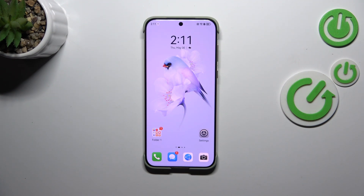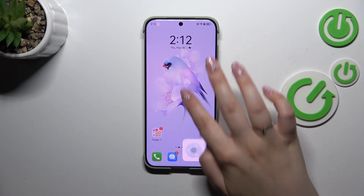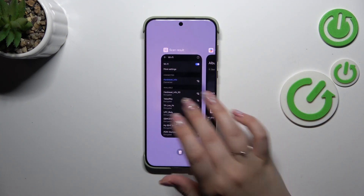All we have to do is open the Recents. If you've got the three-button navigation, just tap on the button with a square icon. If you've got gestures, swipe your finger from the bottom to the center of your device, like that, and after releasing your finger, here you can see the Recents.